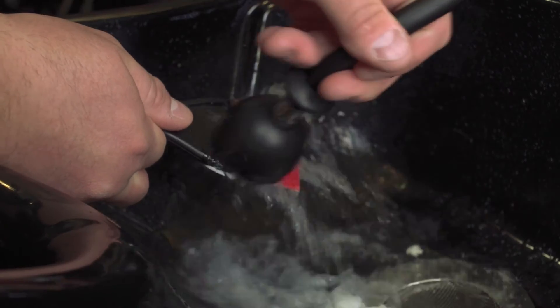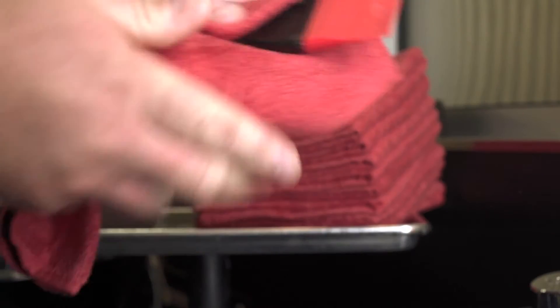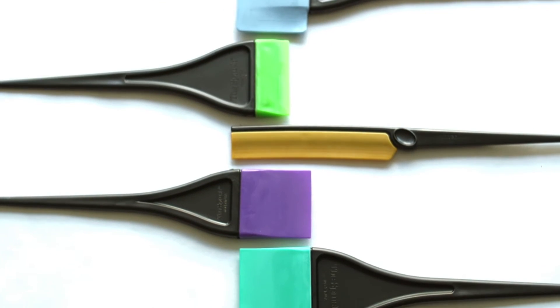The Sprush is washable and reusable, providing value to salons and stylists. It also offers a wide variety of sizes and colors for all types of hair color applications.